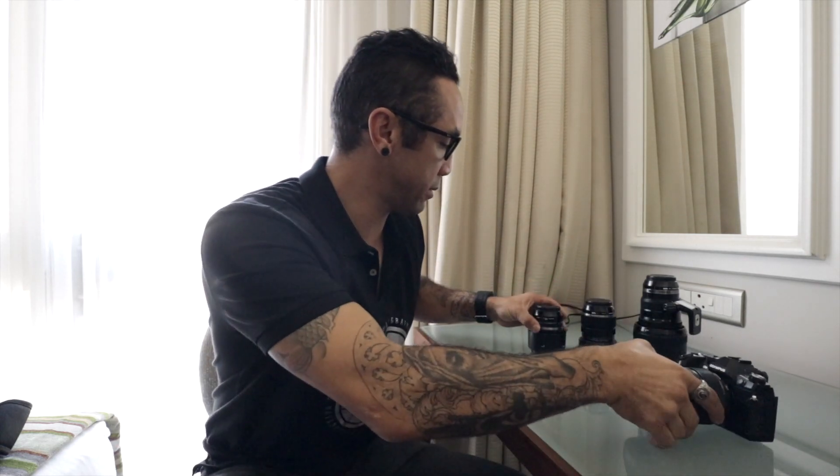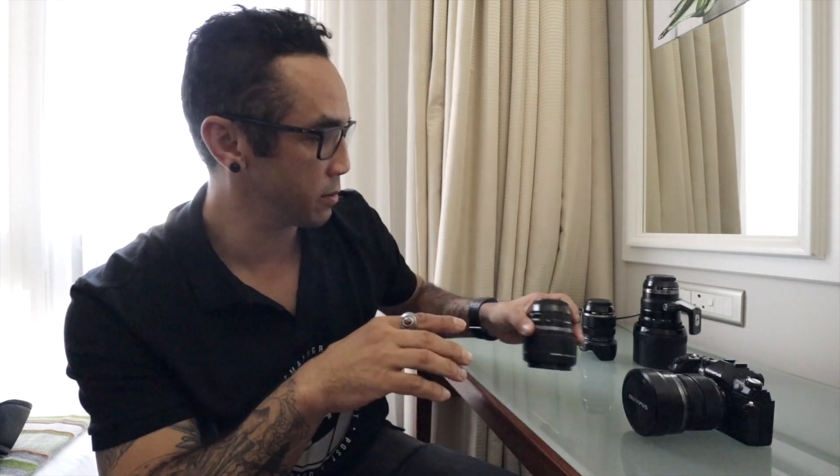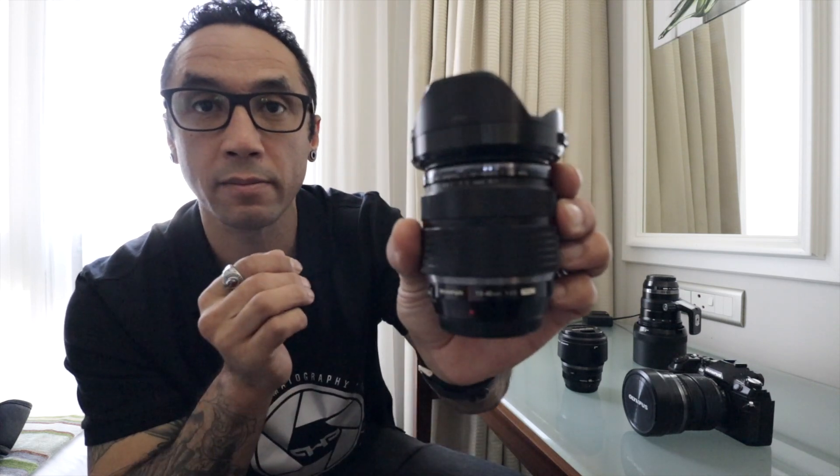Let's talk about the lenses. Because of the crop factor on this sensor, you basically multiply the focal lengths by two. So the 45mm becomes a 90mm equivalent. The next lens is the 12-40 2.8 — quite nice.